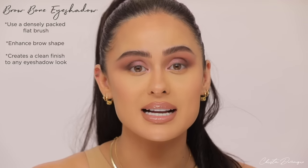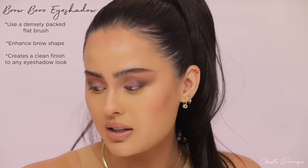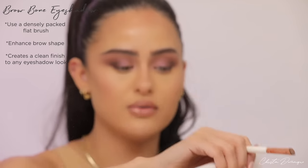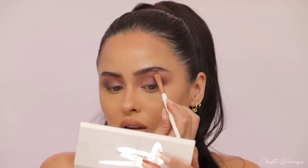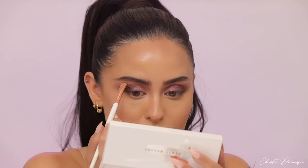I want to blend this area, so I'll take a clean brush and go back and forth between that dark brown and the pink. I also want to include the brow bone — I'd suggest using something matte here. It helps define your brow shape and looks cleaner. I'm taking the brightest shade in the palette and using a small brush — the AT61 from the Makeup Shack. Get a good amount, tap off once, then pad the color in and sweep it back and forth following the bottom of your brow shape. It cleans up the whole look and makes it look a lot neater.